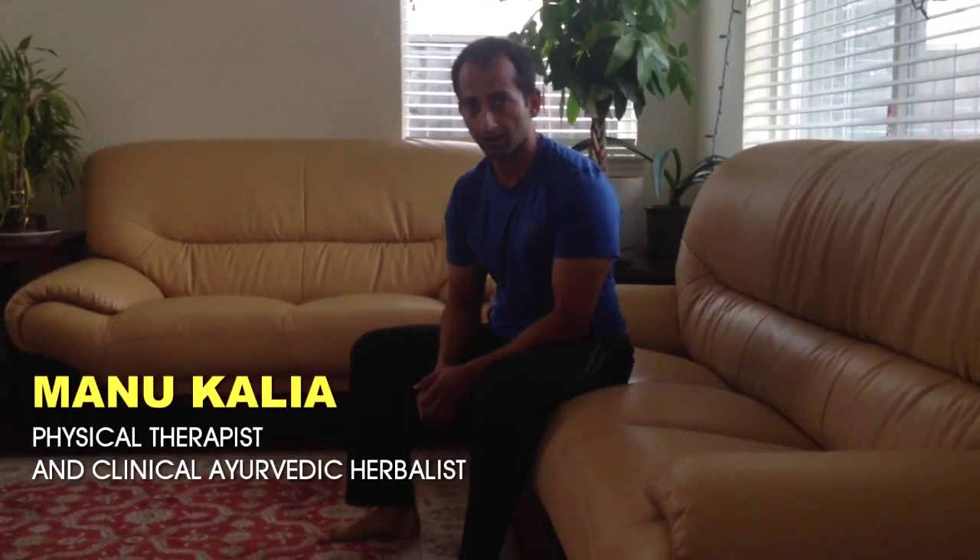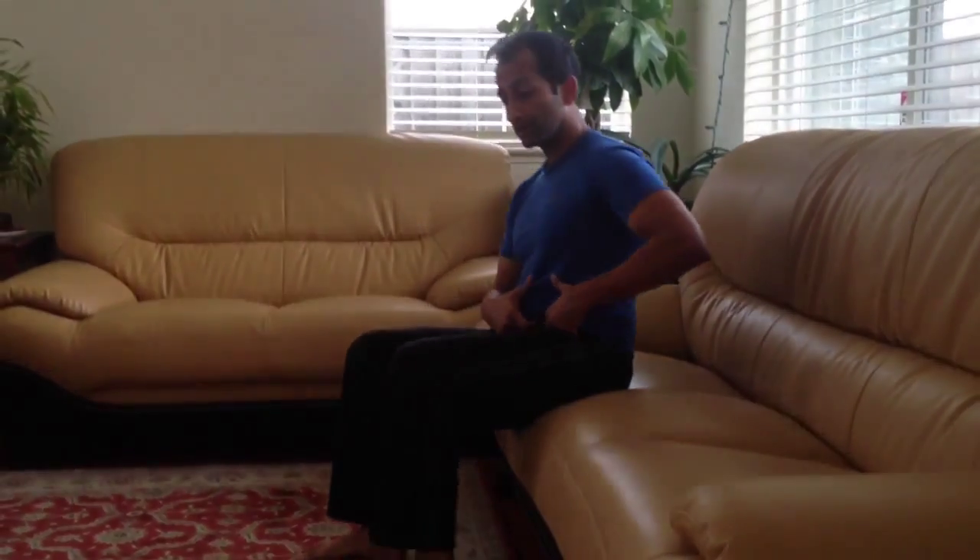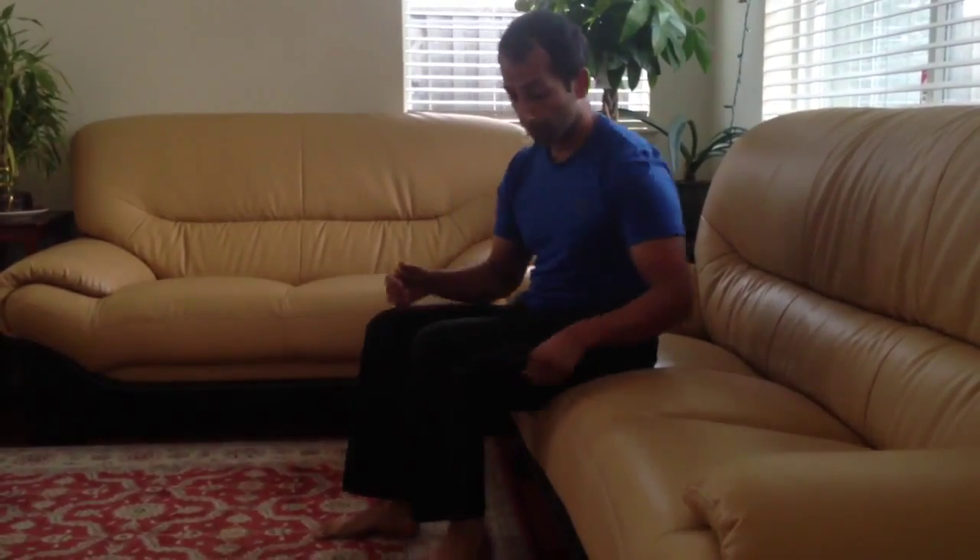Hey guys, this is Manu Kalia, physical therapist and herbalist. I'm going to show you a stretch to open up the front of the hip and also get your hip flexors. Hip flexors are muscles in the front of your hip that help you bring the thigh up towards you. We're going to use a couch — you can use a chair, anything essentially that's stable and where you can put your foot up on.